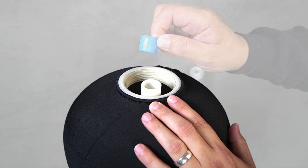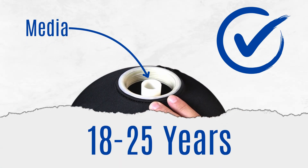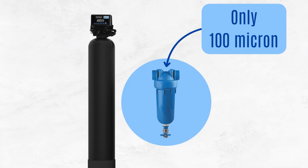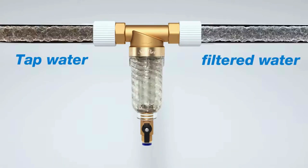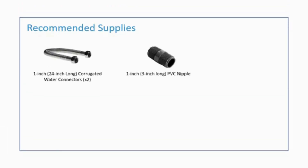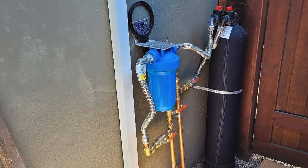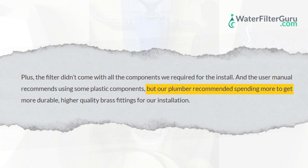The media inside the WS1 is expected to last between 18 and 25 years, which is outstanding. However, on the downside, the included spin-down sediment filter doesn't handle finer debris effectively, meaning you might need to upgrade to a better sediment pre-filter to ensure optimal system performance. Springwell also recommends using plastic fittings and parts during setup, which can be less durable and more prone to leaks, so it's better to invest in higher-quality metal fittings for better durability.